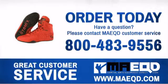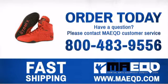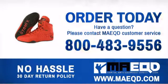Get the performance and quality that you need with these wrestling shoes. Order today with confidence at Martial Arts Equipment Direct.